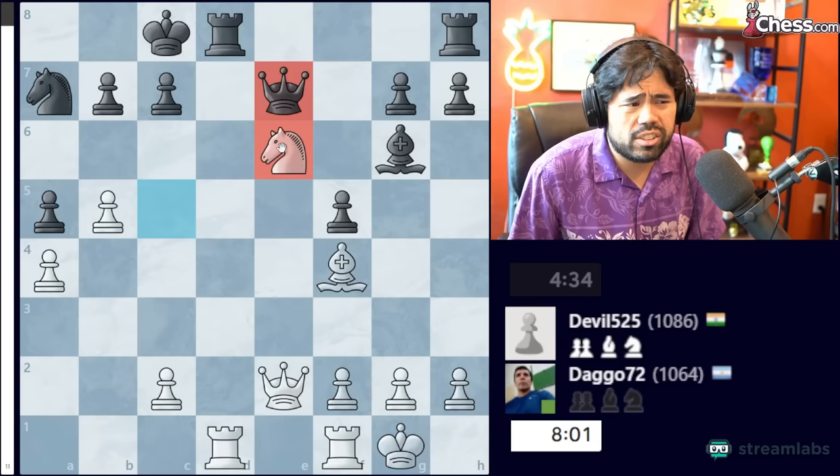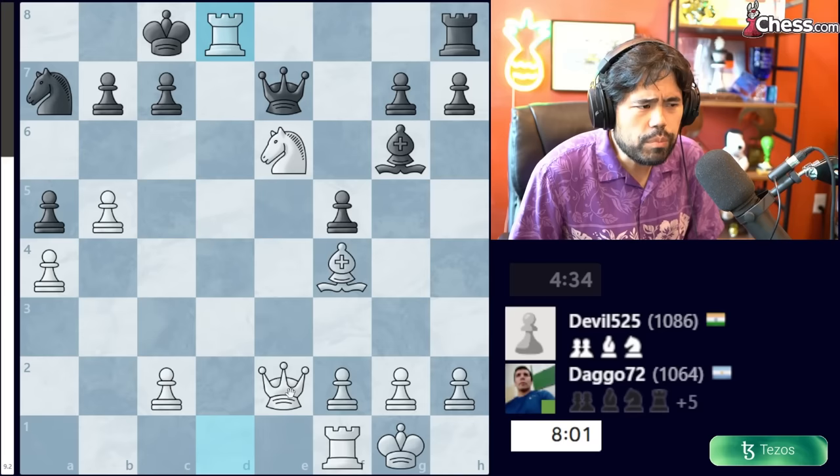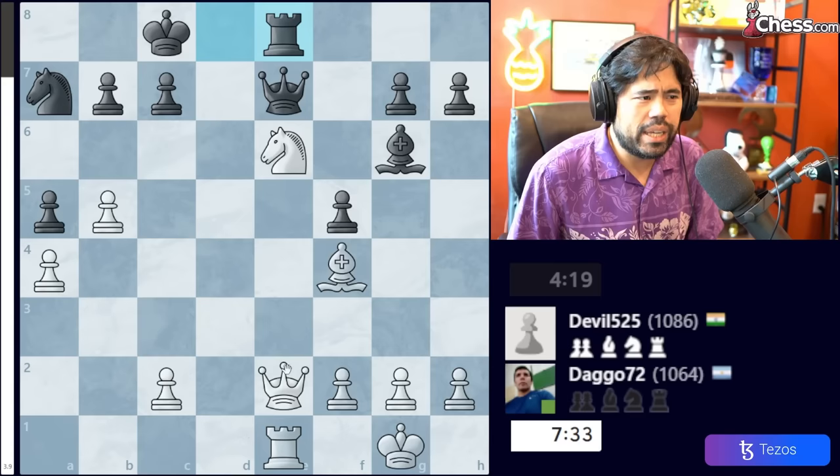Queen E7 holds on at least temporarily, because White cannot capture the Rook with the Knight — it's a classic Botez gambit, you lose your Queen. So we get Rook takes Rook, Rook takes Rook, Rook E1 is played. Now Bishop G5 is winning — very difficult to spot but it wins the game, because when Black moves the Queen you can take the Rook with the Bishop and your Queen stays alive. So this would be winning.